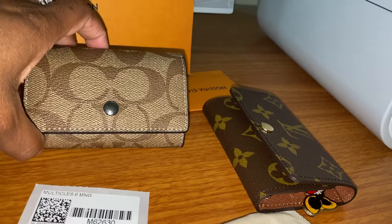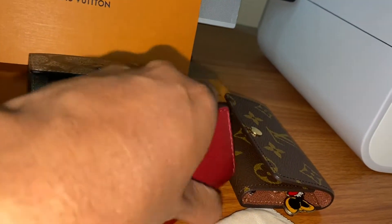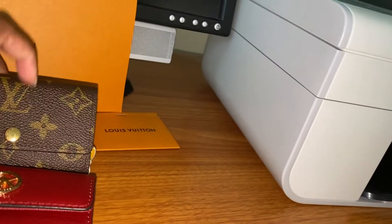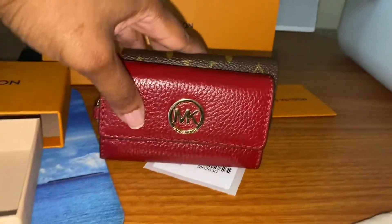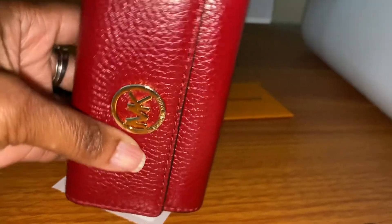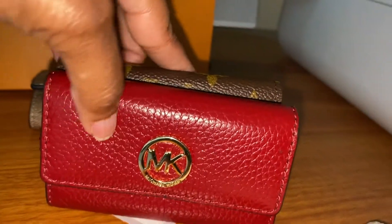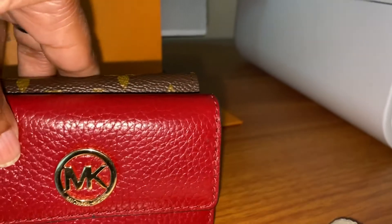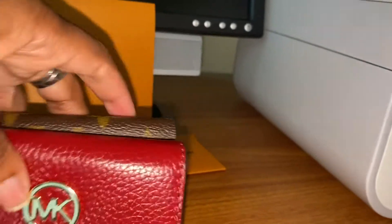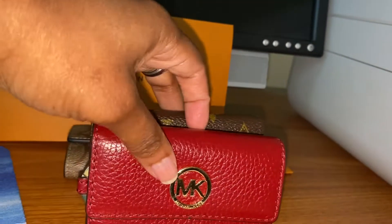This is my Coach one, and I also have my Michael Kors six key holder. My Michael Kors six key holder has about maybe a half an inch difference in the width in comparison to the Louis Vuitton six key holder.